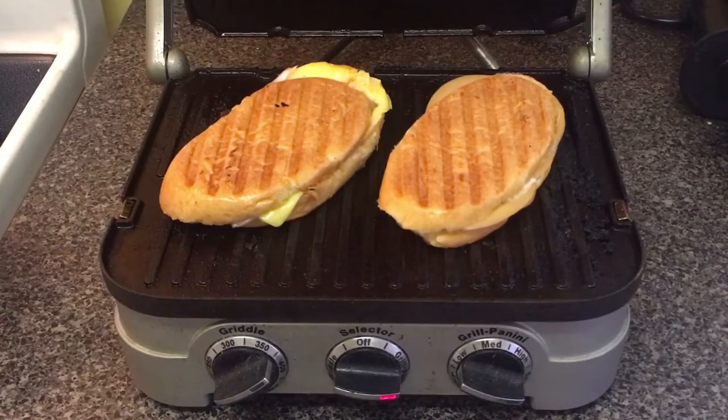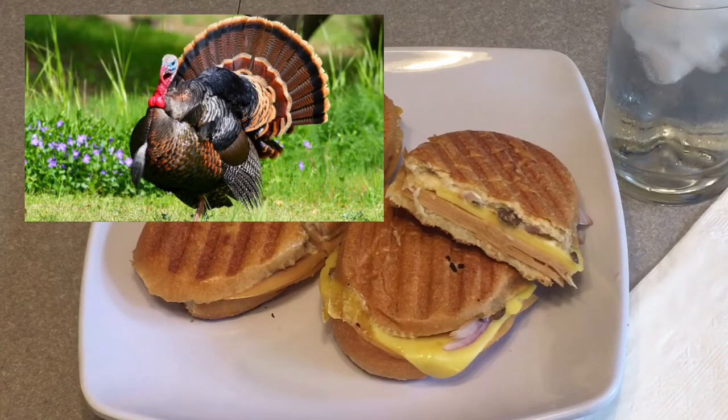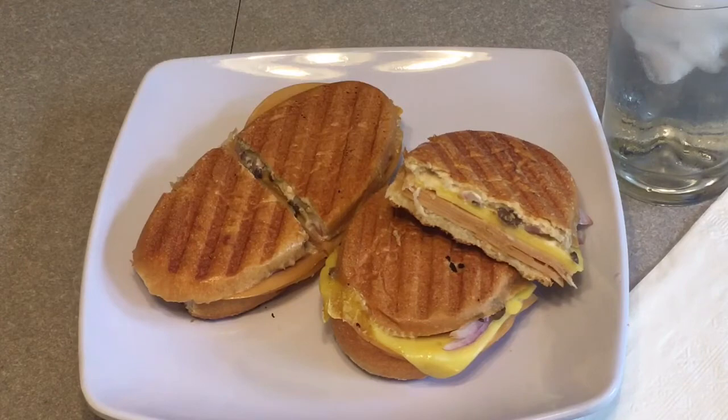Perfect. There you go guys — the classic turkey cheese mushroom panini. It's easy, it's vegan, it's cruelty free, and it's delicious. Have a great week guys!